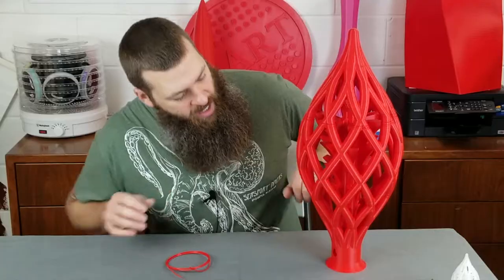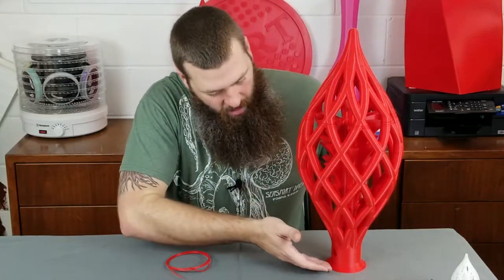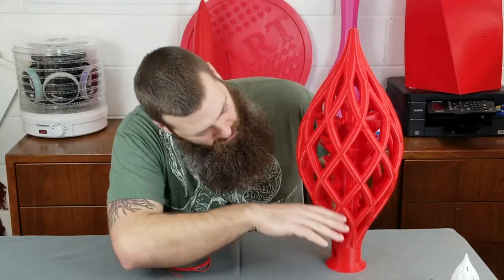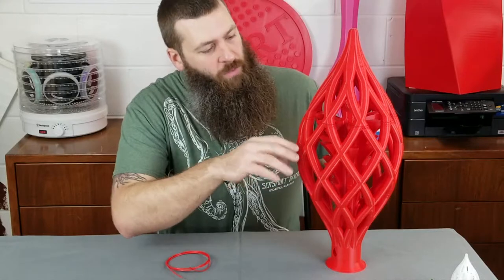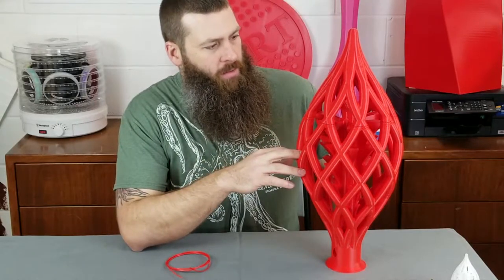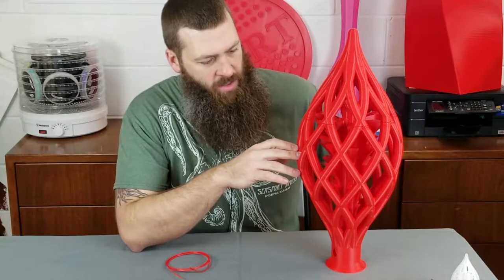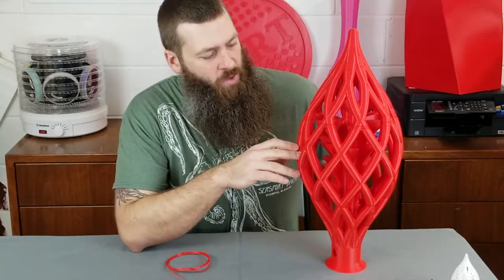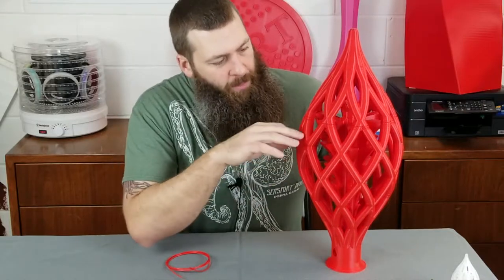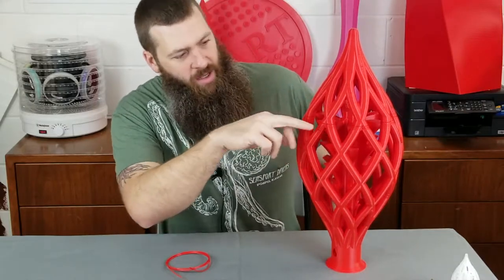And you can see it actually looks pretty good for most of the print. Everything came out really, really well. It's big thick layers — I think these are 0.6 millimeter layers, 600 micron layers — so they're big, chunky layers. But then something happens right about here.